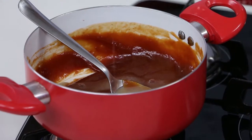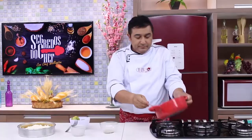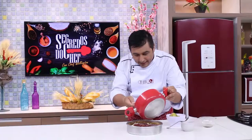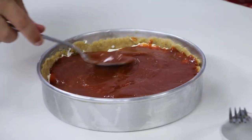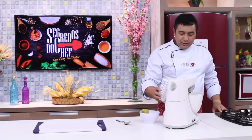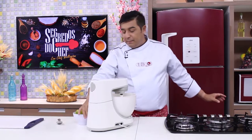Agora mistura bem a gelatina com o creme de goiabada. E agora vem com o creme de goiabada por cima, espalha todo o creminho de goiaba suavemente. Pronto. Vou pegar aqui a mistura para chantilly — o creme hidrogenado para chantilly — vou colocar na batedeira e vou bater, mas não vou fazer um chantilly muito firme, vou deixar um chantilly mais macio.